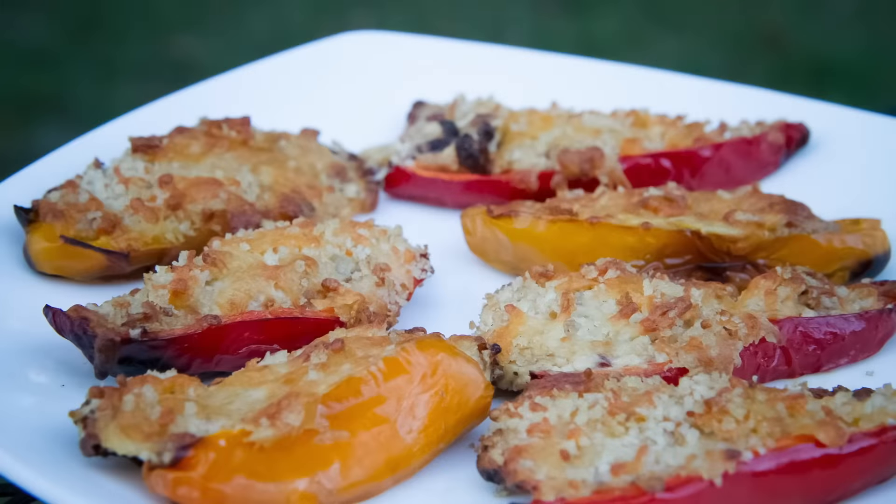Hey guys, what's up? It's Steve. So today we're going to be doing some cheesy bacon sweet pepper poppers. This is a really quick and easy fun little party or football snack that you can grill up on any grill as long as you have direct heat. They only take 15 to 20 minutes to prep and about 15 minutes to cook. These are amazing. Let's go ahead and get started.